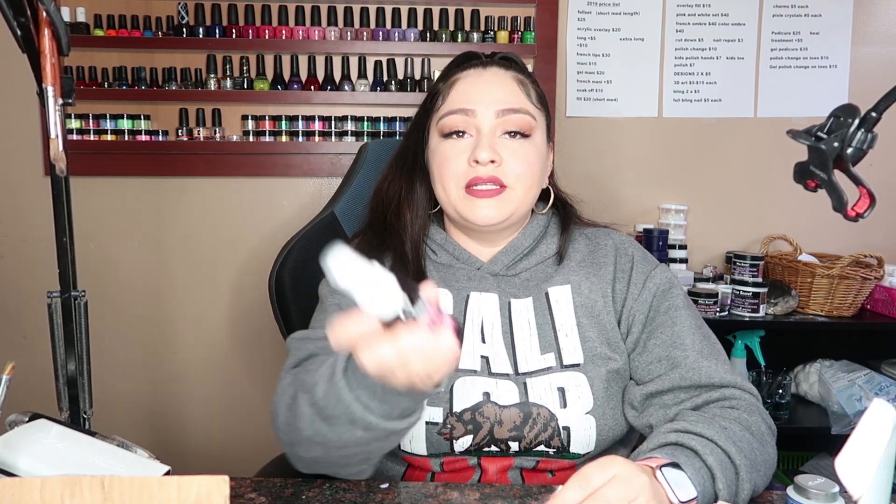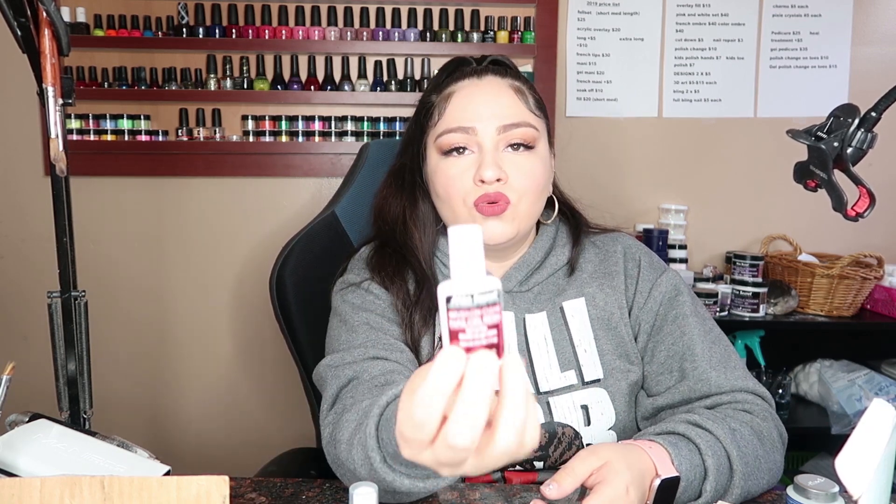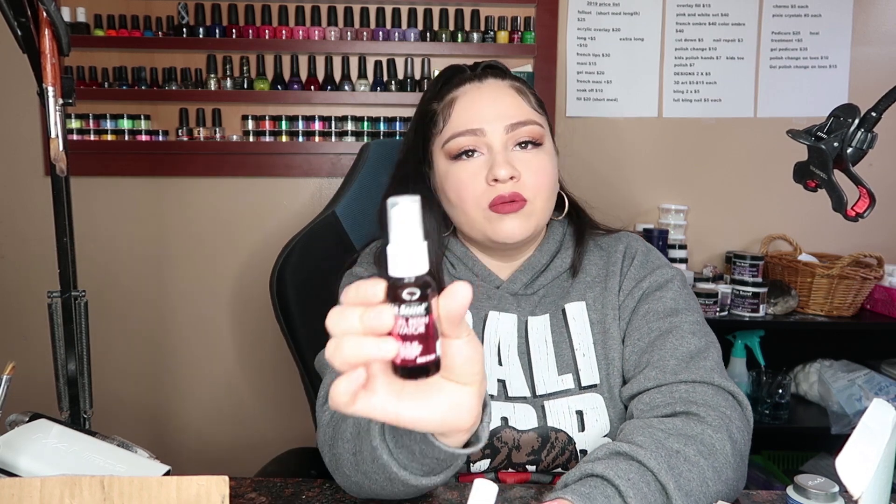The other thing that I got was the Mia Secret Gel Resin Activator and the Mia Secret Brush-On Gel Resin Glue. I use these to secure my stones. I put a nice amount of glue and then spray a good amount of the activator spray to freeze the stones in place, because it's a thick glue and this will help it dry faster. The price for these — I think it was two for twelve. If you buy them individually, it's maybe six or seven dollars each.